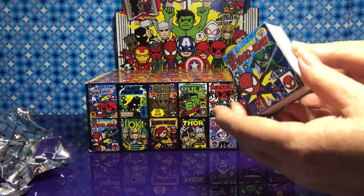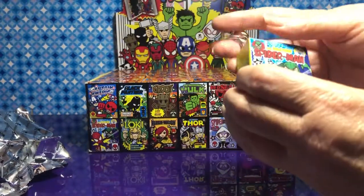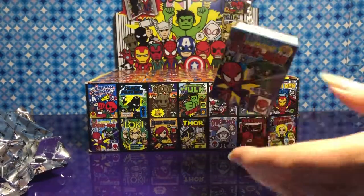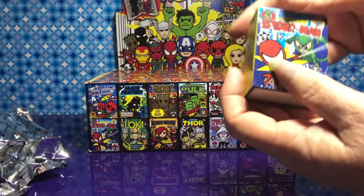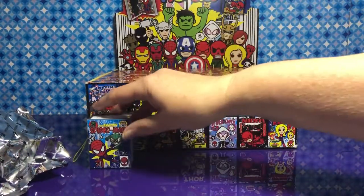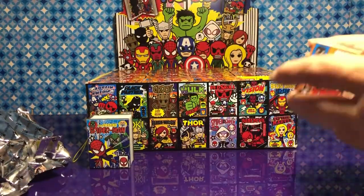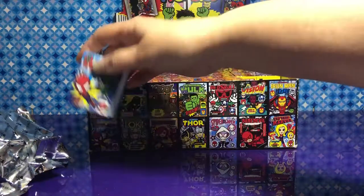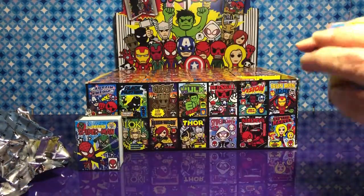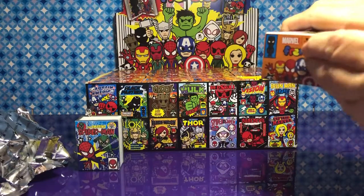It closes — it's like magnetic, it'll close itself. We have a really good plan for these. You know what to do with the duplicates — we are going to have an awesome Christmas tree this year. It's going to be all of these kinds of things, everything that hangs that we open.